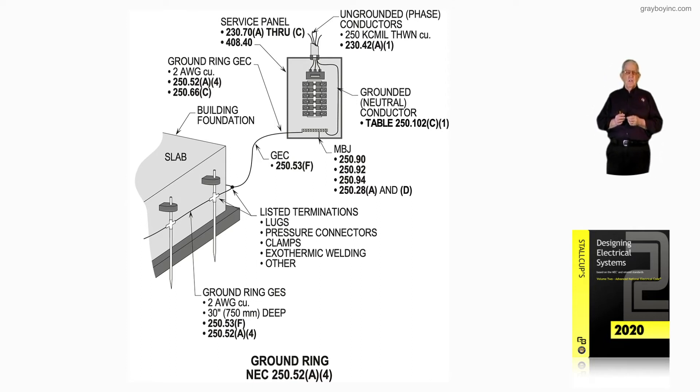Notice we even have some driven rods here to lower resistance, because maybe it's an area of sand or whatever. We are driving driven rods — say, if the rods were 8 feet in length, 16 feet apart — driving them or whatever the designing engineer calls for the installing electrician in some cases.